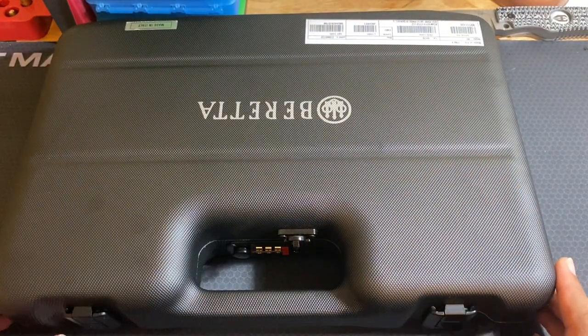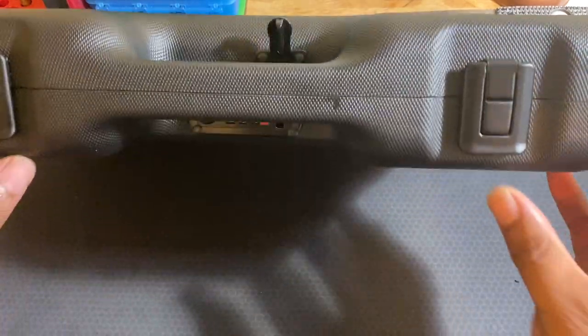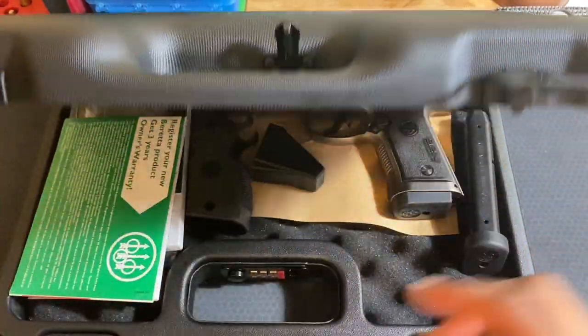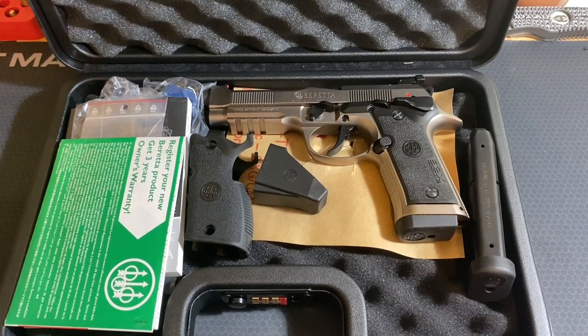You guys didn't come for the case — you guys came for a Beretta 92X Performance. It's got two latches up front, along with one that locks it in the center. We open it up and we find lots of different goodies.